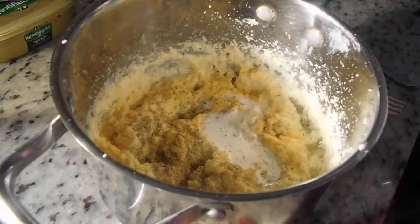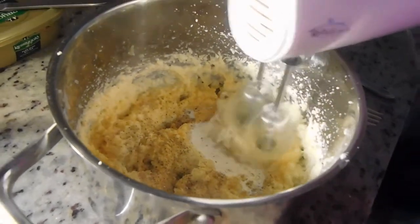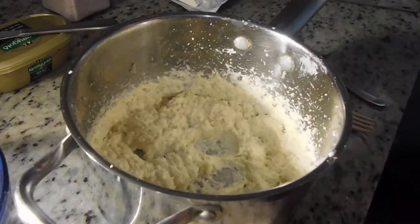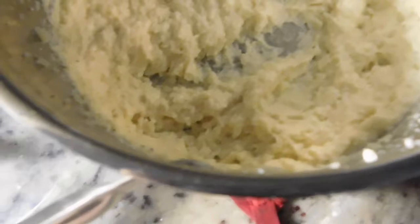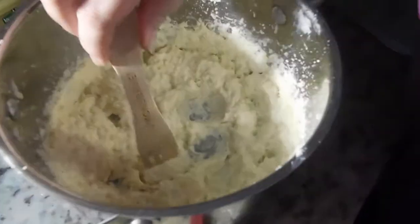I added heavy cream, lots of garlic powder, black pepper, and more salt. Let's give it another taste test — it still looks chunky. I'm using the fork side because I already used the spoon side and I don't want to stick what was in my mouth into the pot that everybody's going to eat out of. That's better. That's tolerable. You don't really get the cauliflower taste after you add all the other stuff. However, I hate the texture — it's not smooth.